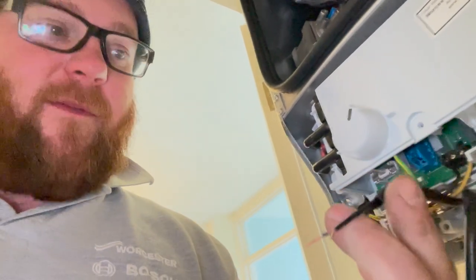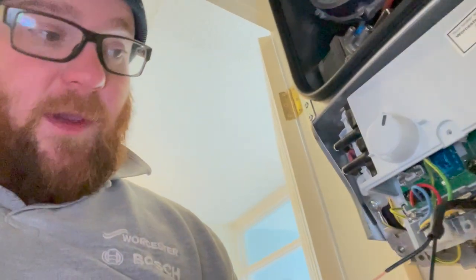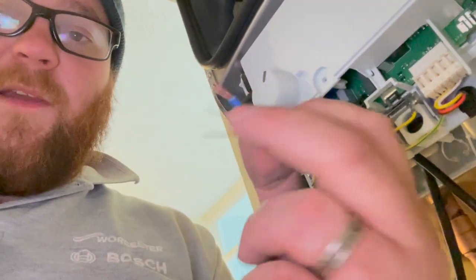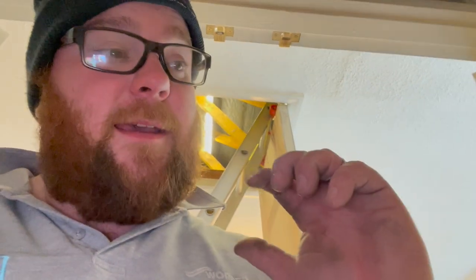Finished wiring up and then remembered the condensate pump. It's got an override kill switch. What we do is take the constant live - permanent live to the boiler - and link it into one of those. Then the other side goes into where the permanent live was, along with the permanent live for the condensate pump. What that does is: if there's an issue with the pump and it can't get rid of any condensate, it kills the power to the boiler so it's not producing condensate and doesn't overflow. Seems like a good idea.